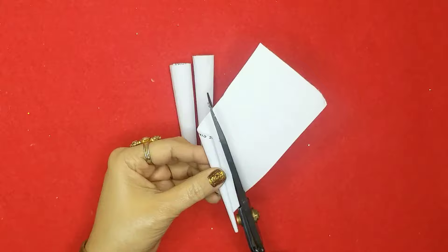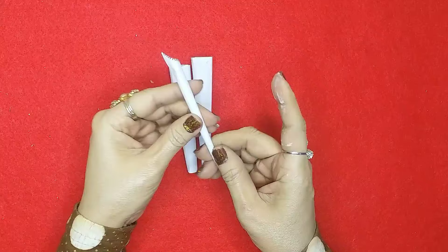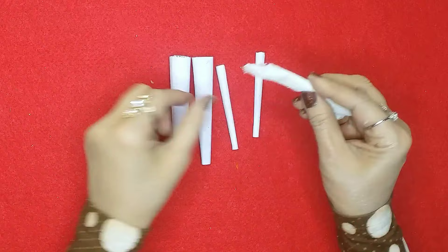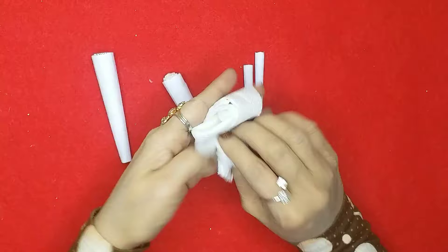As you can see, I've taken this white plain paper and I'm just rolling it for the hands and the legs. After doing that I'll take some tissue paper and roll it and put it inside the hands and the legs because they're hollow.